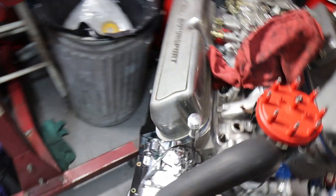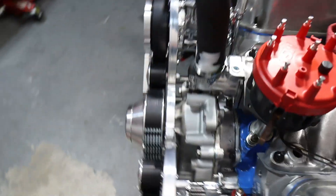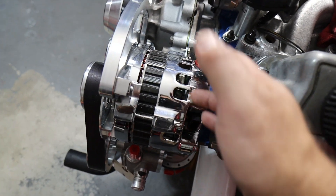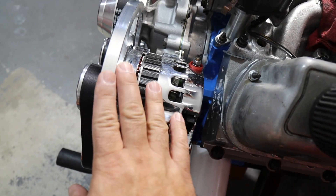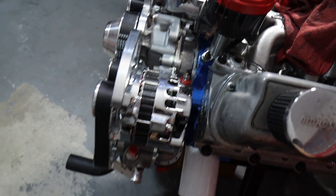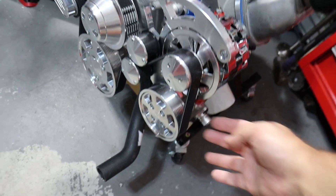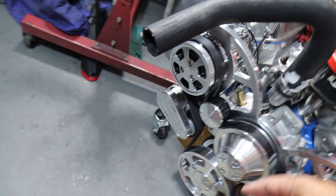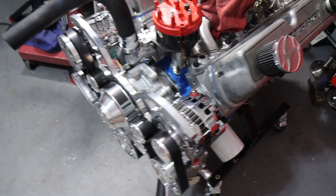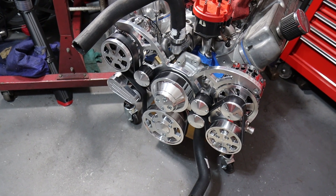Because the accessories are mounted to the plate — a thick billet aluminum plate, very strong — there are no rear brackets for the accessories. Normally for an alternator you'd have a front bracket and a rear bracket attaching it to the head. In this case it's only attached to the front plate with two bolts. There's a special adapter plate for the power steering pump, and the AC compressor is the same — two bolts on opposite sides, fixed in position, because the only movement needed is the tensioner when installing and removing the belt.